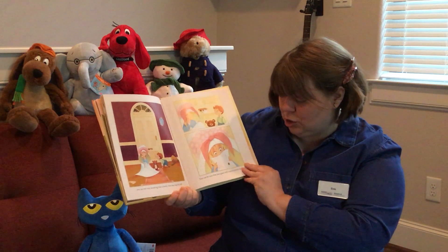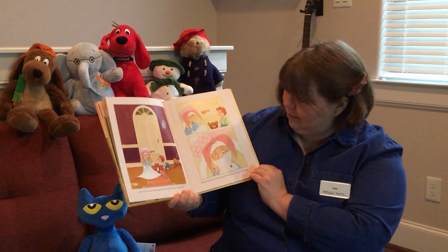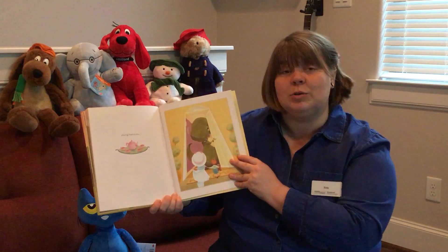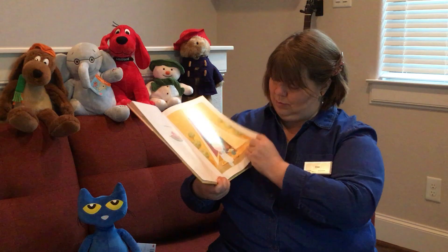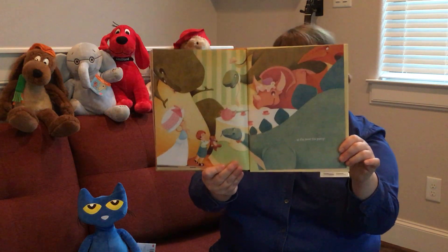You can be sure that your guests will want to return the favor by playing host to you at the next tea party.